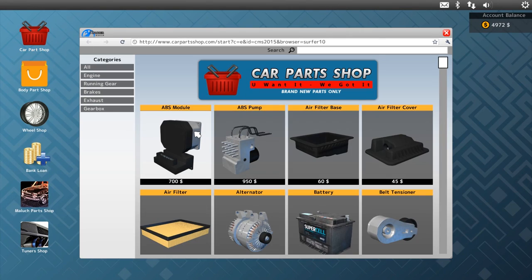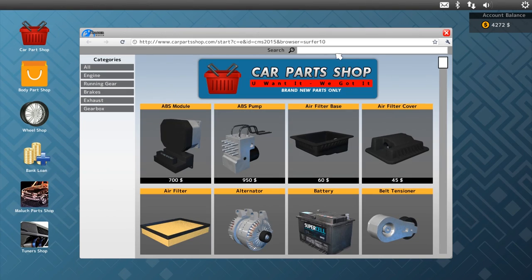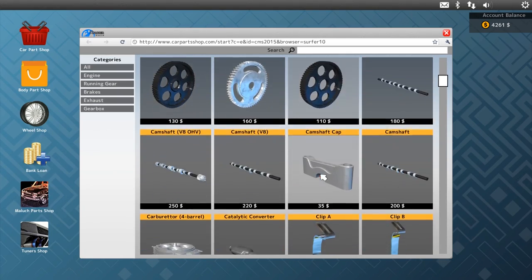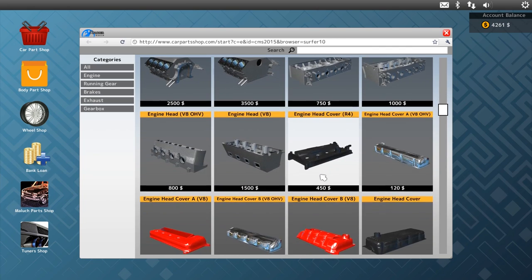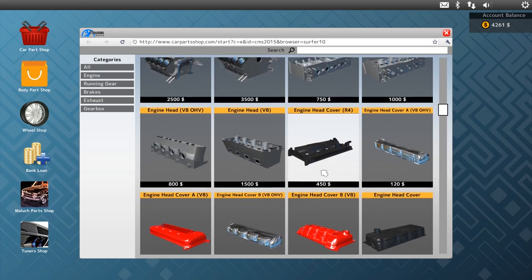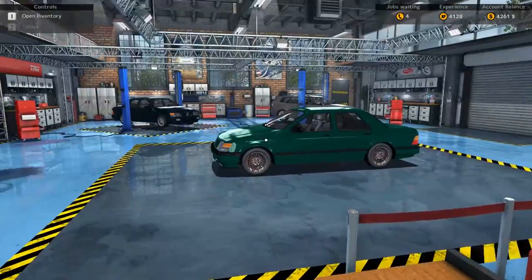Car shop. So it said we need an ABS module. Then we need all filters, so that's oil filter. Look at this - new engines! I just realized that. Sweet.